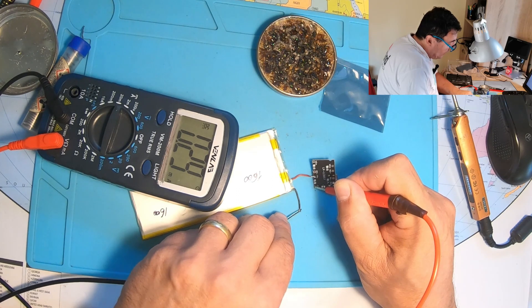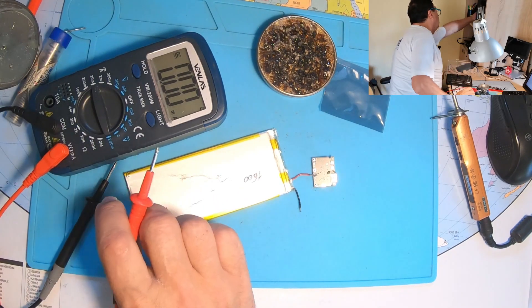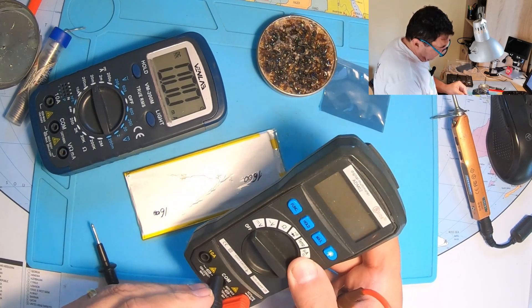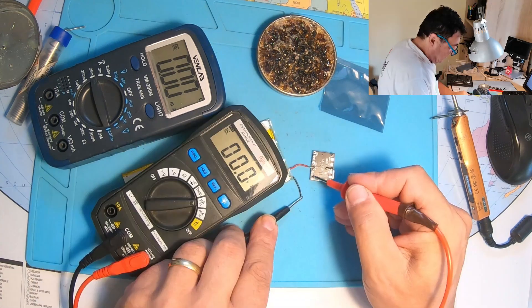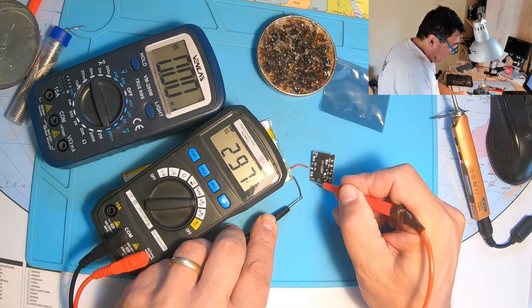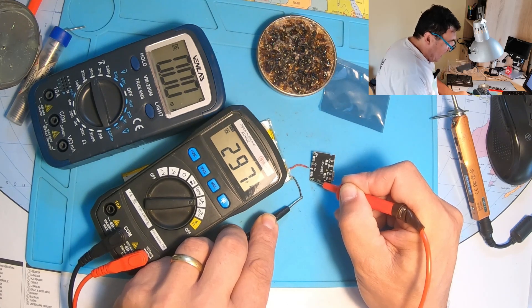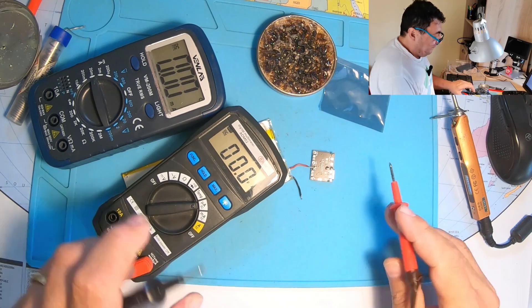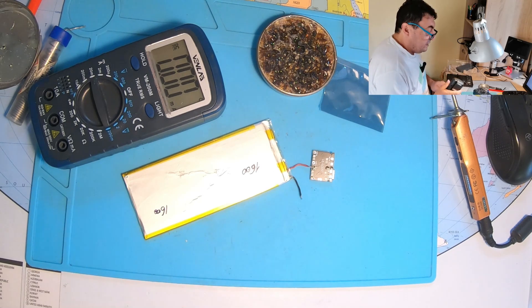That's the standby current - let me verify with the microamp setting to be sure. Same story: 297 microamps. This is really great - this device can stay on standby for years.